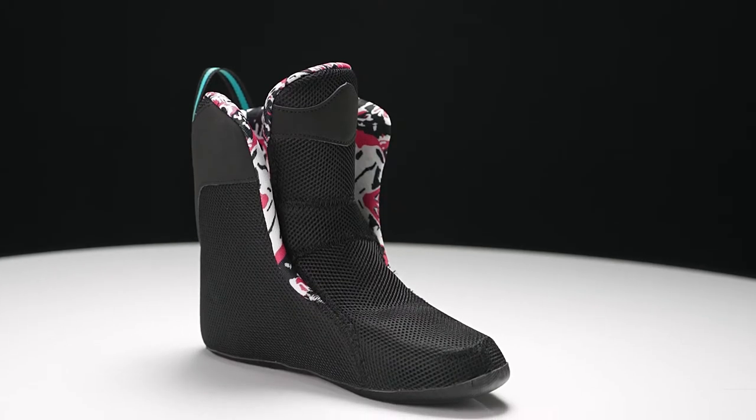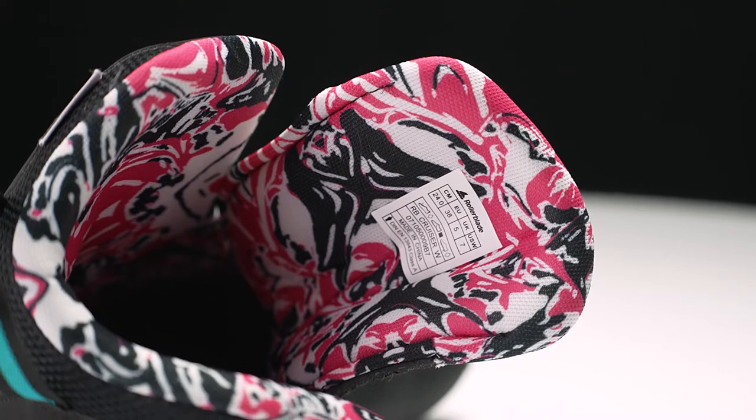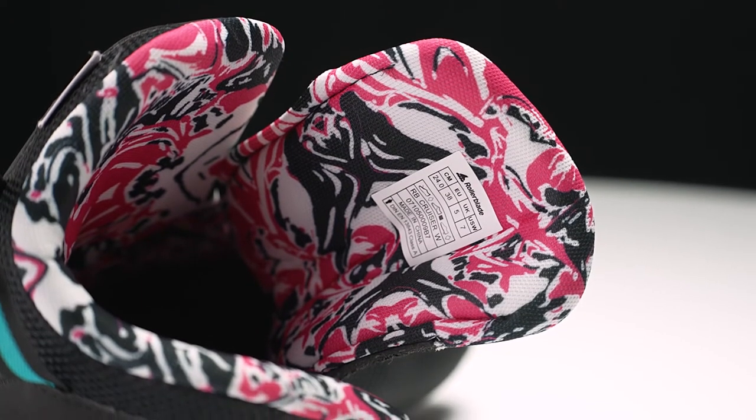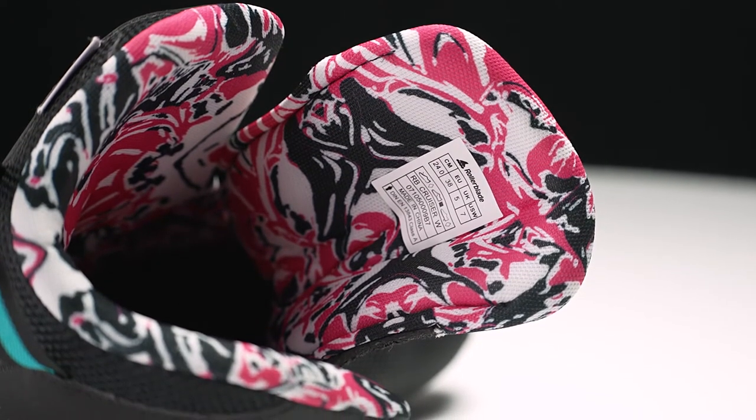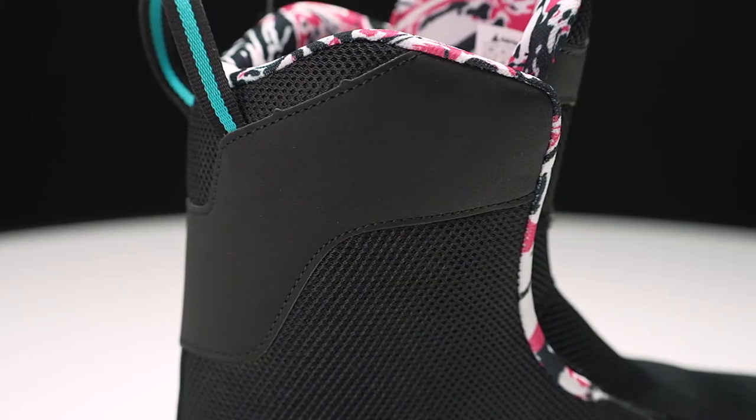Inside, we have the Performance Liner from Rollerblade. It's really stiff on the outside, but on the inside it's super comfy — it kind of feels like a pillow is hugging both sides of your ankle. We also have a nice sublimated lining, so the print won't wash or wear away. On the outside, we also have a nice PU leather that protects from any damage that the boot may cause to the liner.